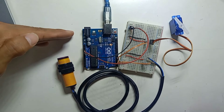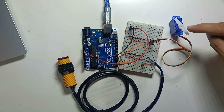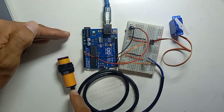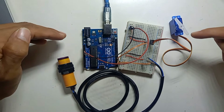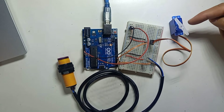The code has been uploaded. The sensor is working but the servo motor is not turning. Even though the sensor is detecting obstacles, the servo is not rotating. So in this situation, we have to give extra 5V to the servo motor.